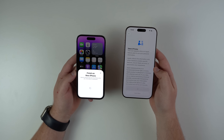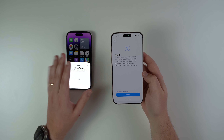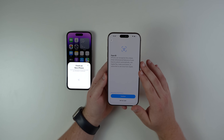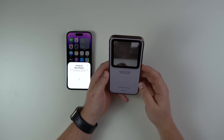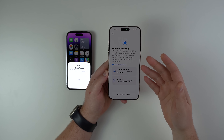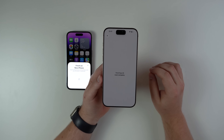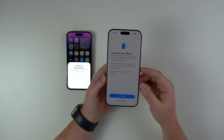Let's continue. Right here we have Data & Privacy — we can actually leave the old iPhone on the table now, because we're going to finish on the new one. Next up is Face ID. You can go ahead and set up your Face ID — let's get started with the typical Face ID process. Face ID is now complete. There's also the option for Face ID with a mask if you want to use it.